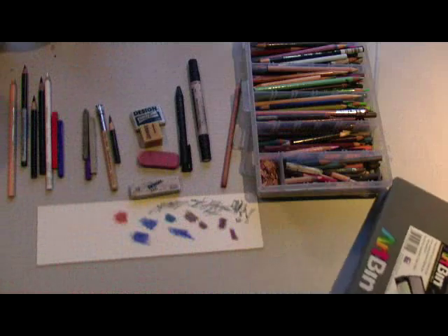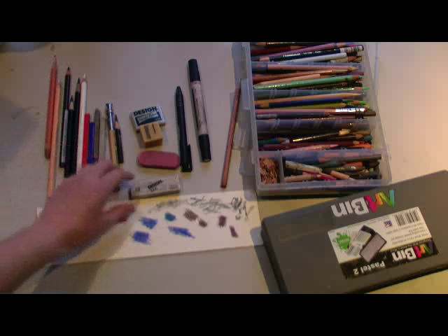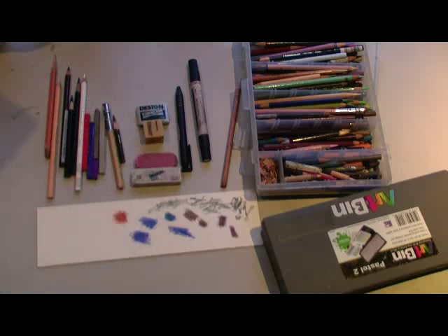And this has been an introduction to your color pencil tools. I hope you'll stick with me next time — I'll be working on techniques. This has been ladydove7.deviantart.com.